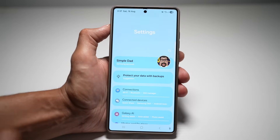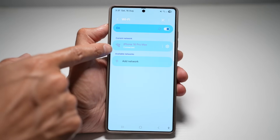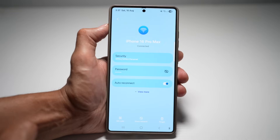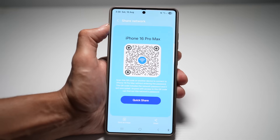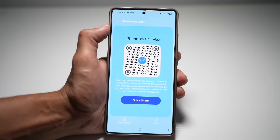Open up Settings, tap on Connections, then tap on Wi-Fi. I'm already connected to a Wi-Fi called iPhone 16 Pro Max — a hotspot I've created from my iPhone. To get the QR code details for this Wi-Fi, tap on the settings icon, then tap on QR Code at the bottom right. This QR code contains the network name, password and security level. Someone can open their camera, scan this QR code, and it will connect to the network. Note that this QR code includes the network password and it isn't encrypted, so be careful when you share it.